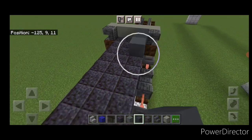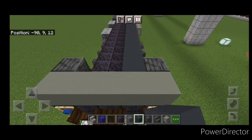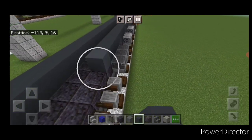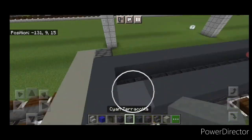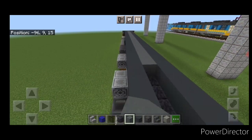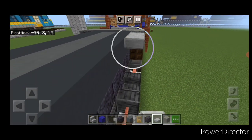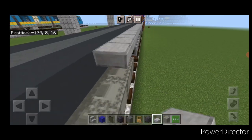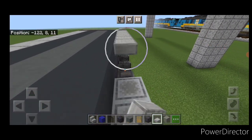Come up on the third layer. On the outside edge, do a full line of gray concrete above the polished blackstone down to the other side, then come across each end and back up the other side. Fill one block in the center on each end, then fill the rest of the center end to end with cyan terracotta. On the top outside edge of this third layer, go end to end on the upper lip with smooth stone slabs on both sides.